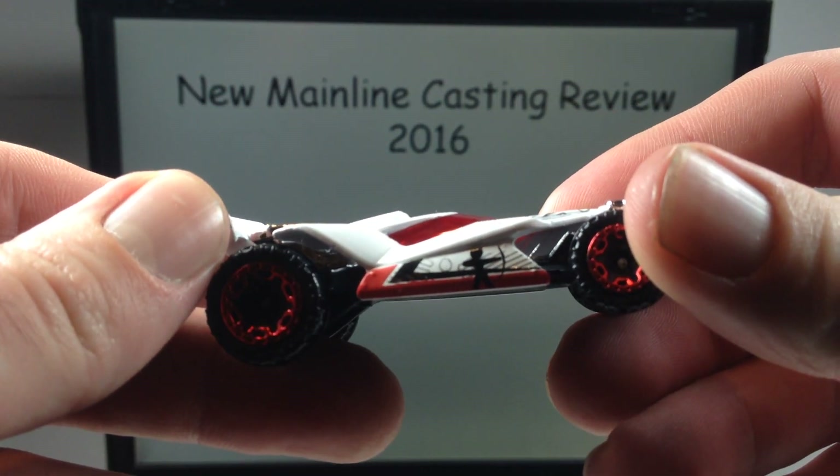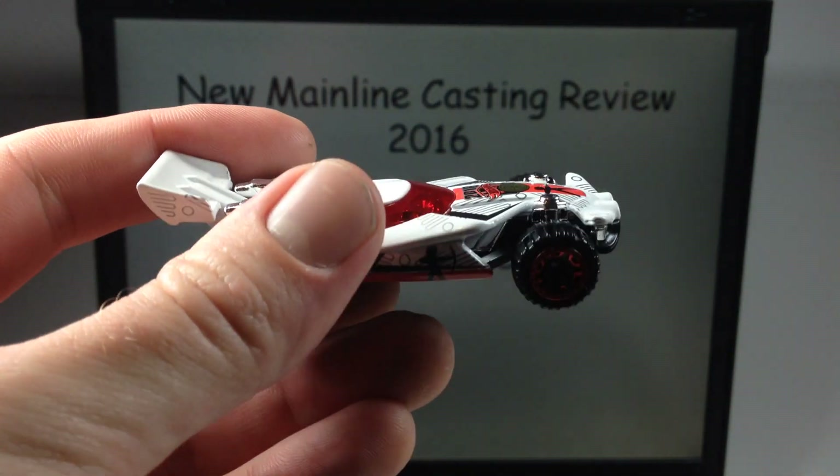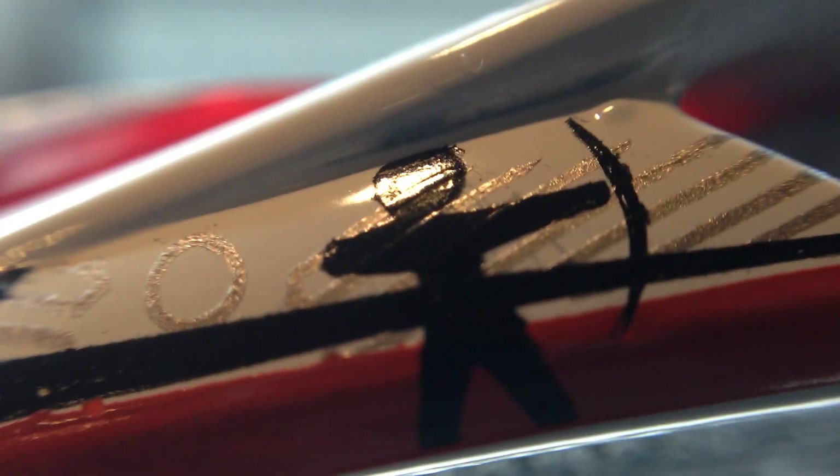Let's take a quick look under the macro, get up nice and close to the tampos and check them out. There's your Hot Wheels Games logo.